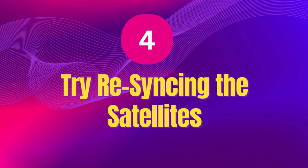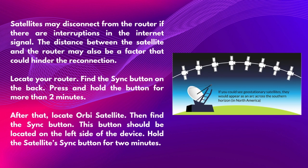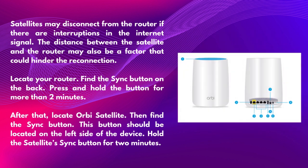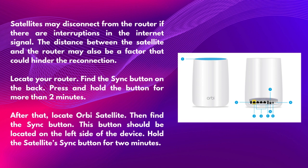Fourth, try resyncing the satellites. Satellites may disconnect from the router if there are interruptions in the Internet signal. The distance between the satellite and the router may also hinder reconnection. Locate your router and find the sync button on the back. Press and hold the button for more than two minutes. Then locate the Orbi Satellite and find the sync button on the left side of the device. Hold the satellite sync button for two minutes.